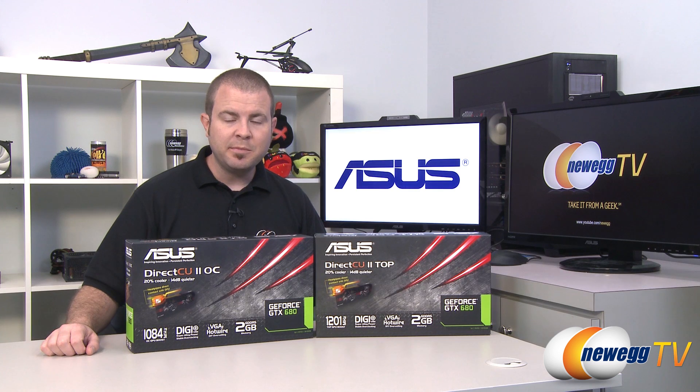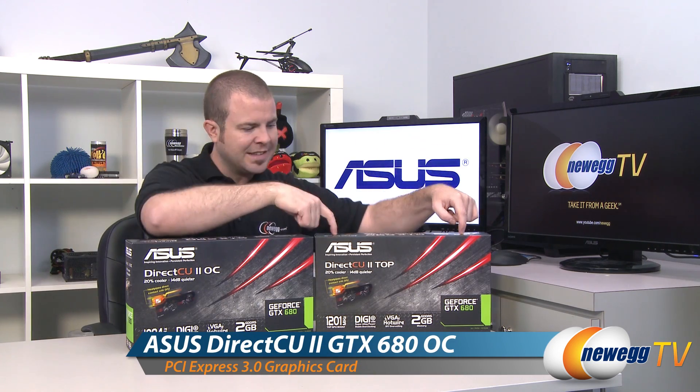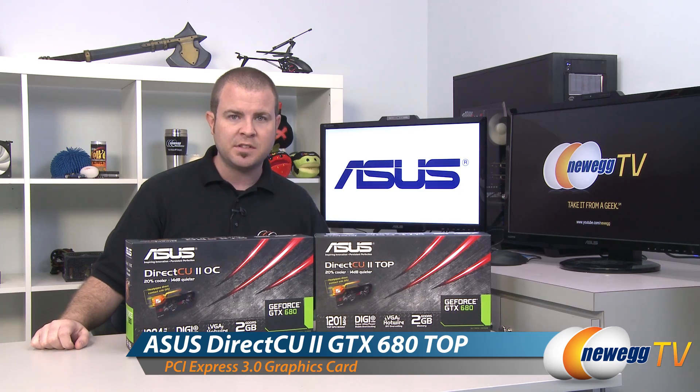Hi everyone and welcome back to Newegg TV. My name is Paul and today I'm going to be doing an unboxing and overview on these two video cards from Asus. These are both Nvidia GeForce GTX 680 video cards. This is the Asus DirectCU 2 version — we have the OC as well as the top overclocked models of these cards.